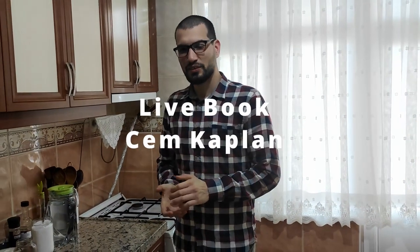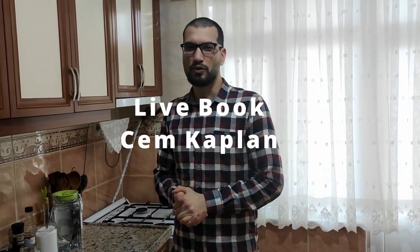Hi guys, welcome to Livebook. I am Cem Kaplan. Today we are going to make a Bosnian food. It's called Kulukusha. So let's start our recipe.